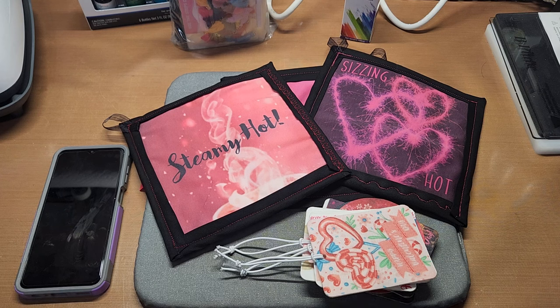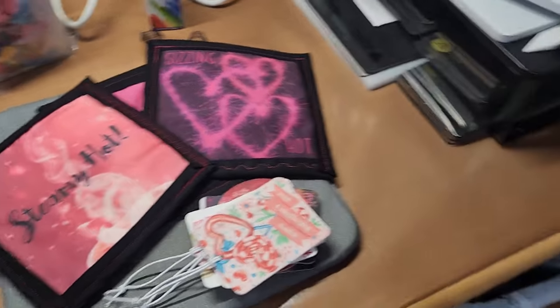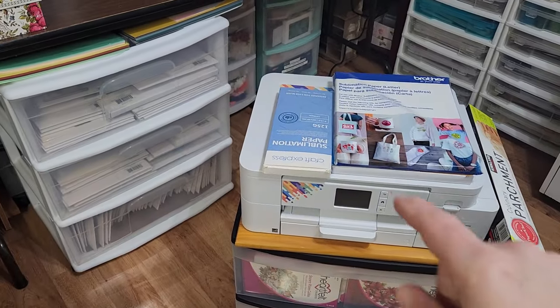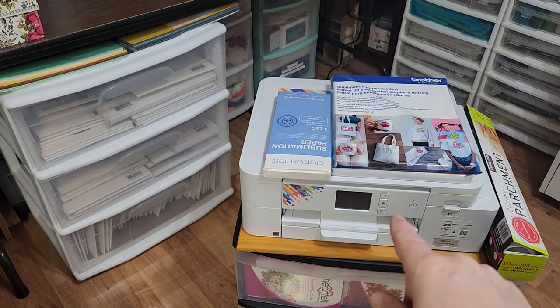I got a wonderful Christmas present — I got the Brother SP-1 sublimation printer for Christmas.